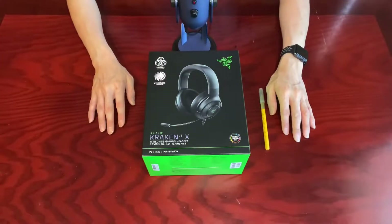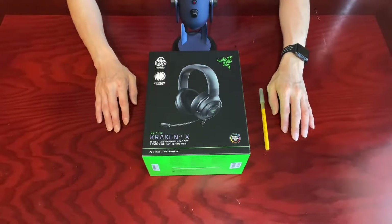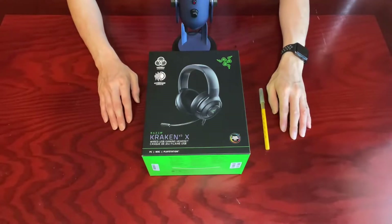Hello everyone, welcome to the latest episode of self-unboxing. If you'd like to know what exciting gear I may be unboxing next, don't forget to subscribe to my channel.